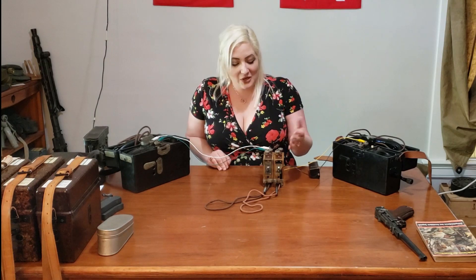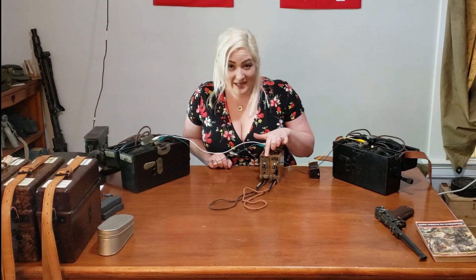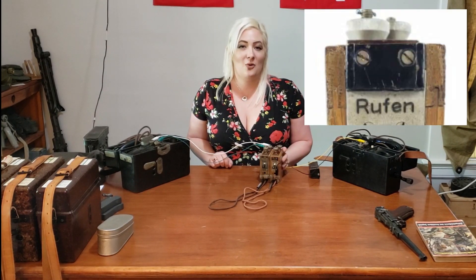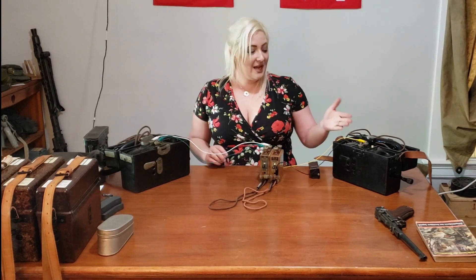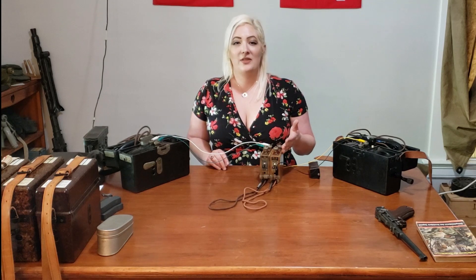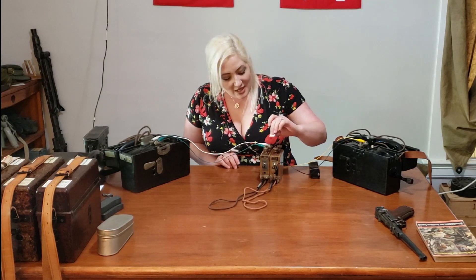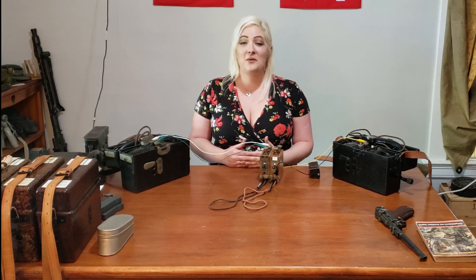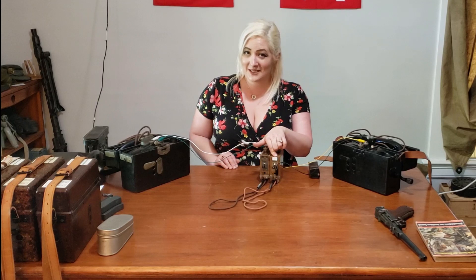Now looking at this closer, you're going to see that on this one — and it should be on every one, but it's missing here — there's a little black board that looks like it's meant to hold a tag or a piece of paper, and it is. Because we have this phone line set up with a two-wire system, we're going to attach this little white tag in here indicating it's two wires. If there was a single strand, like an earthbound wire, we would have a red piece of paper indicating that slipped into there.